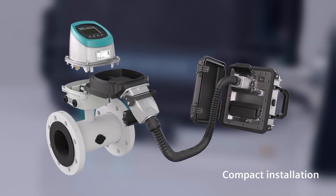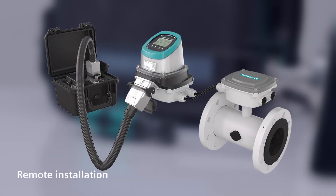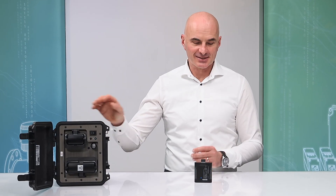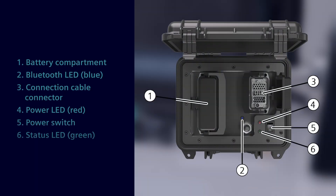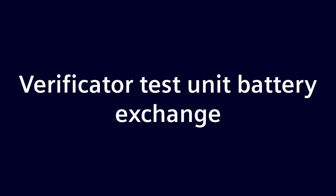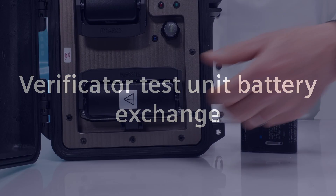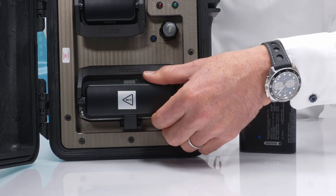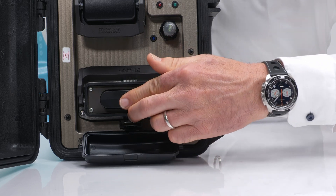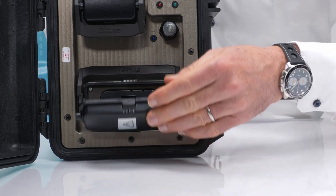Verification is possible for both compact or remote installation modes. The verificator test unit is battery-powered. The current battery level can be checked in the MobileIQ app or on the battery itself. To replace the battery: open the battery compartment, insert or replace the battery, then close the battery compartment.